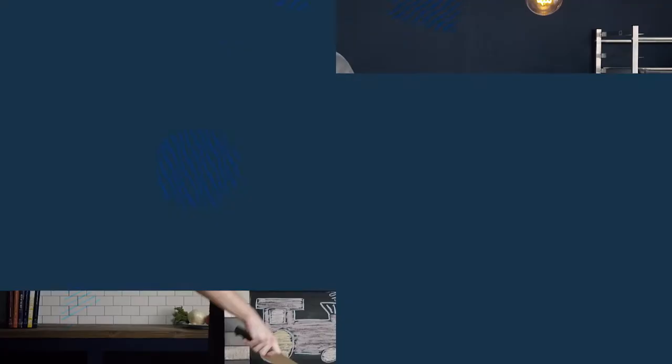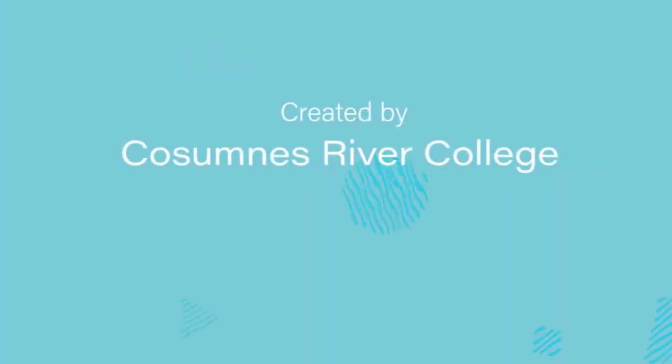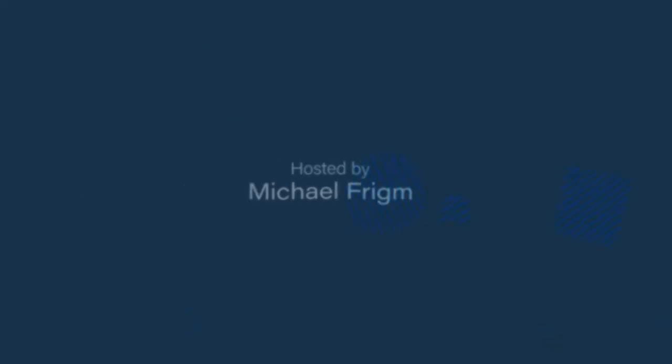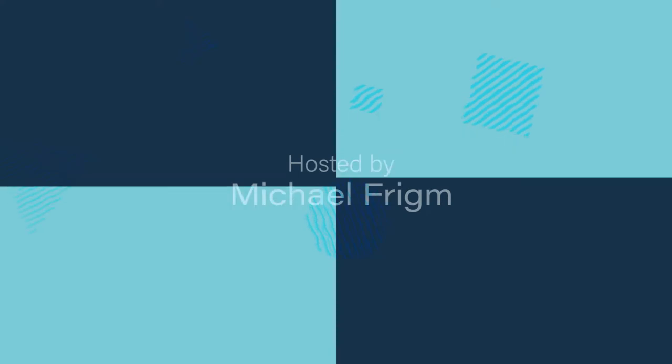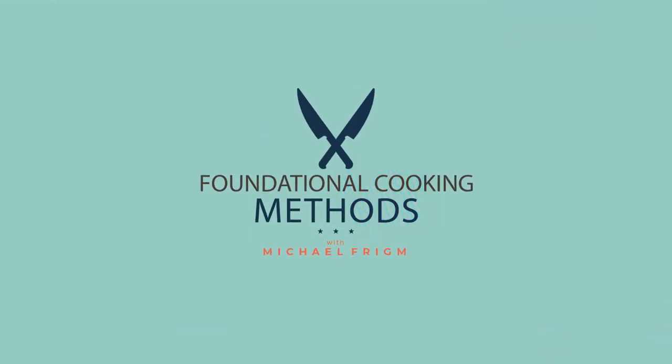In this video, we're going to learn how to properly execute the pilaf method for cooking grains. Today we're going to be using a long grain rice, but we can apply this method to a wide variety of grains.